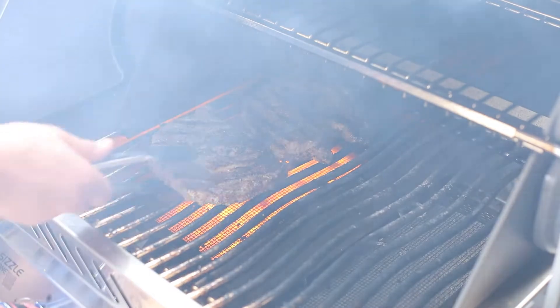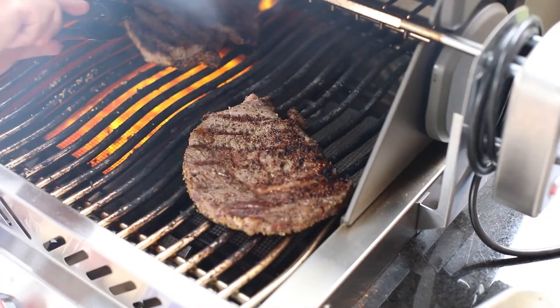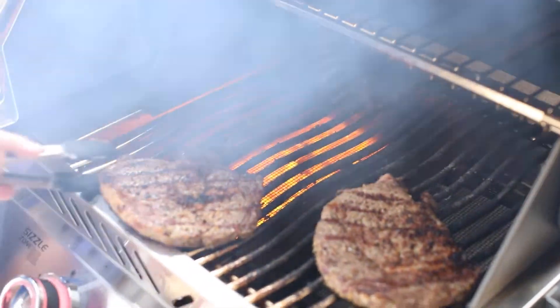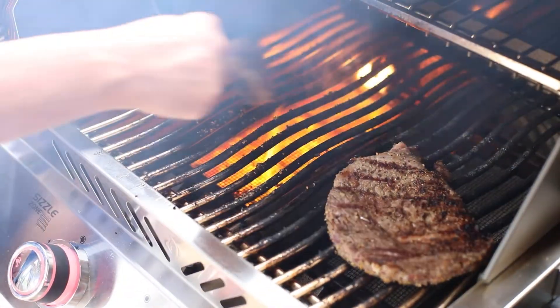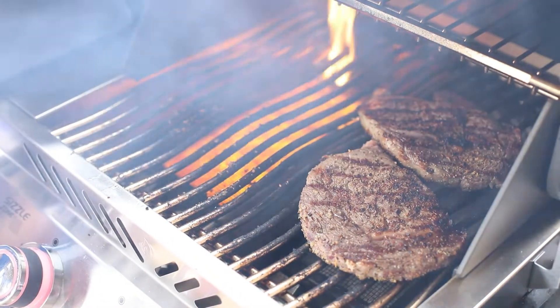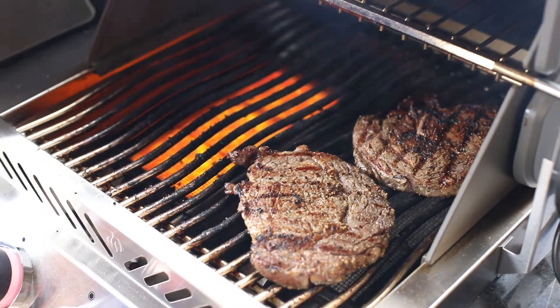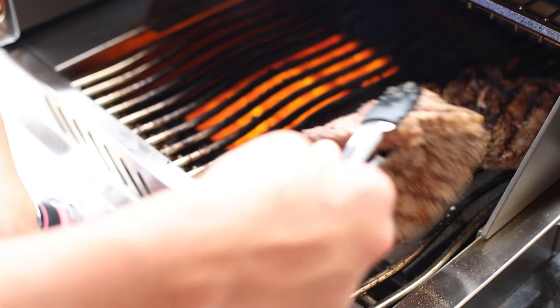Steaks look perfect. Here's why we have the dual zone — we'll put it right here. We got the sear and caramelization we're looking for, and now we're just going to carry it over for another few minutes until it reaches our desired doneness. Steaks have been another three minutes on the cool side to carry over — they look amazing.